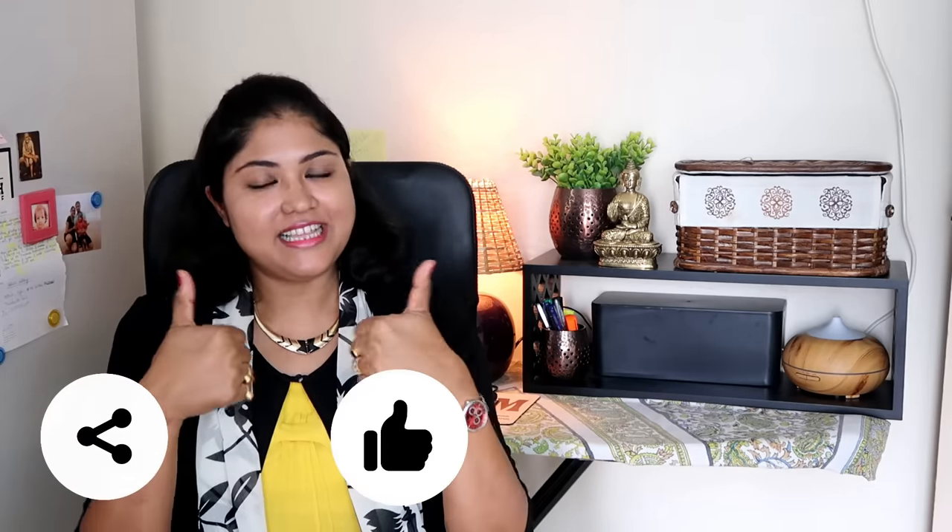Let me know in the comment section below which is your favorite winter hack. If you liked this video, give it a big thumbs up and share it with your loved ones. I will see you in the next one — till then, take care, bye!